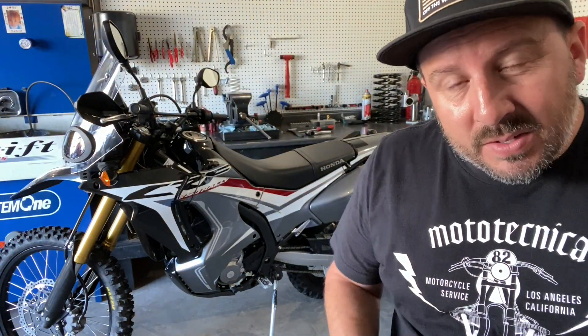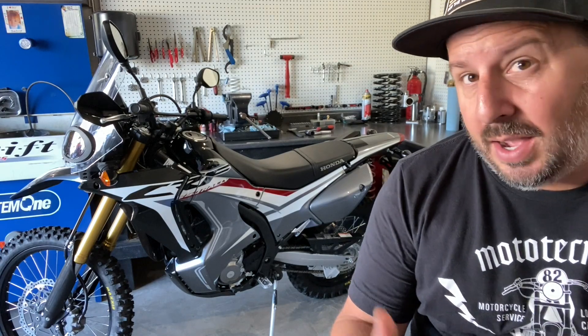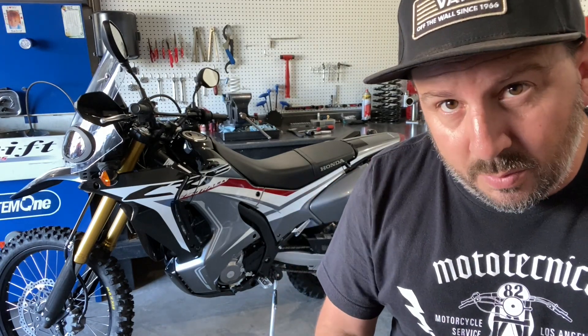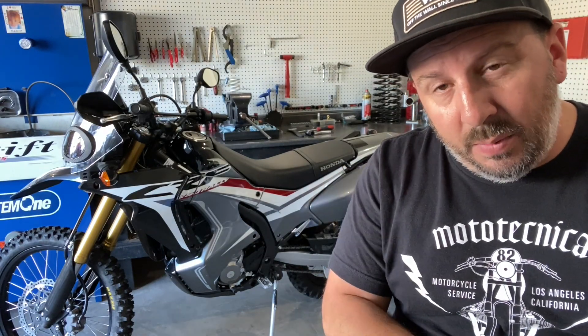There you have it — CRF 250 Rally with the first upgrade. Today we busted out the fresh tires, put the knobby's front and rear on this thing. Pretty stoked on it. Tire pressure set, everything's torqued. Make sure whenever you're working on these bikes — from the factory they don't come with any kind of lubricant on those joints — so make sure that you do that while you're in there.